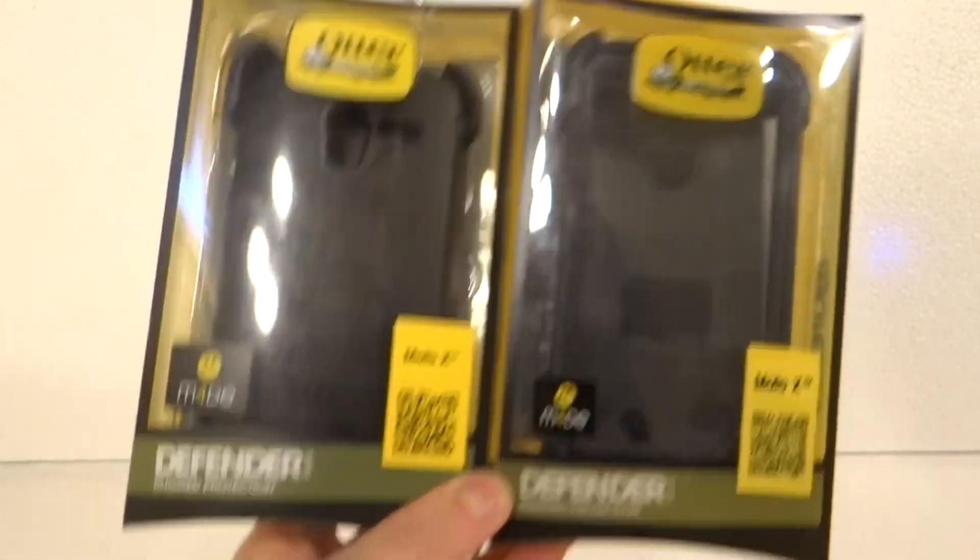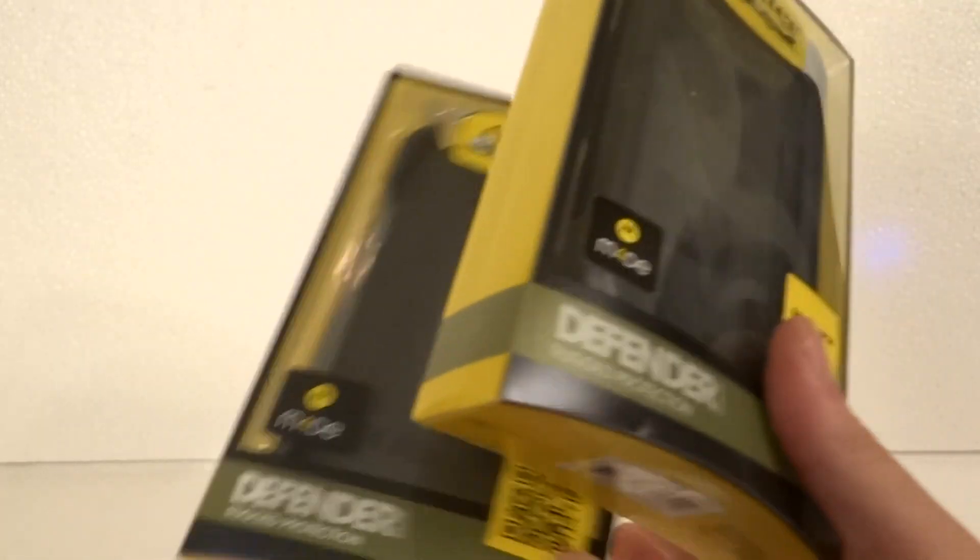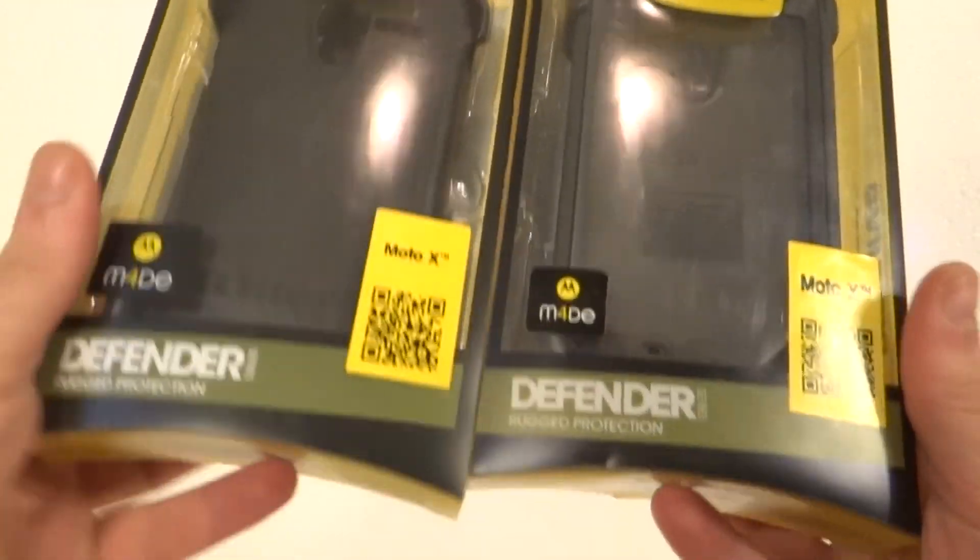Hey everybody, this is Kevin Hoda from StigmaSearch.com, where we protect brains online from counterfeiting.